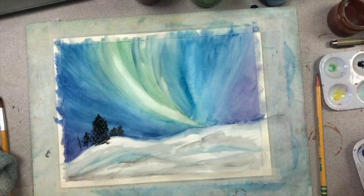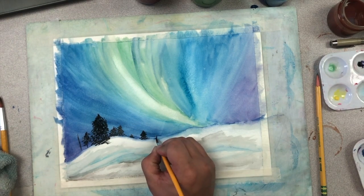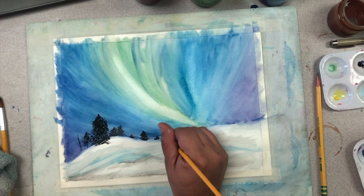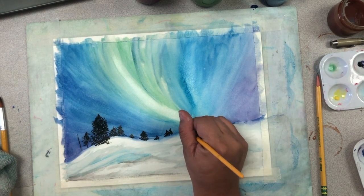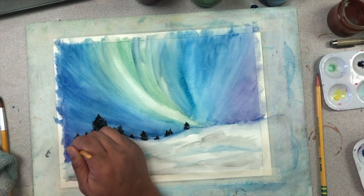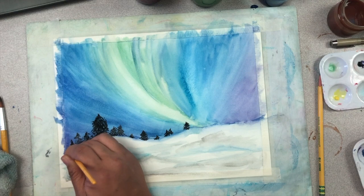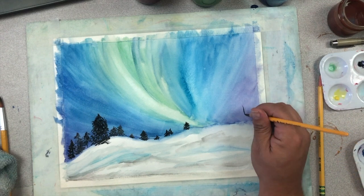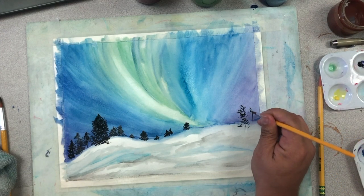Trees that are closer to you will have more definition. Trees that are a little farther away will be more of a shape and have less definition. Think about which hills are closer and which are farther away as you add your trees, and they don't have to be the same tree lines you created in your sketch initially — you can add more or less. We just want to give the illusion of a forest in the background. Try adding different types of trees to add some character to your project. I added some looser type branches that were more of an oak tree format than a pine tree.